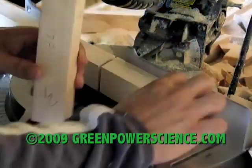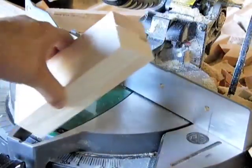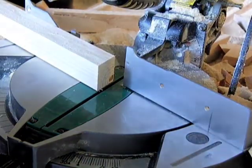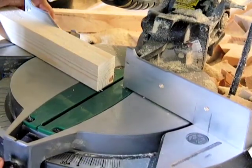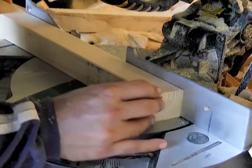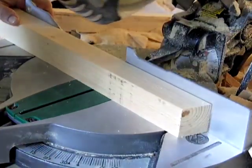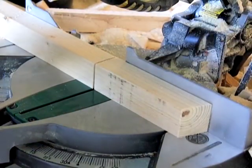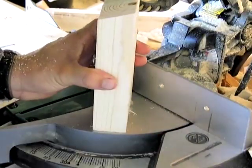Now we're going to compare this to our guide. You can see that they are almost identical — very, very close. For the next cut, all you do is put your saw back to zero, flip this completely over, take it all the way to that line, and cut. Your mark should stay the same, and we have two identical pieces.